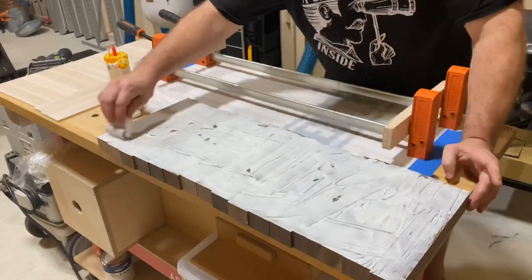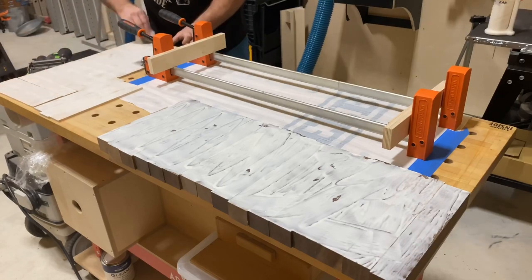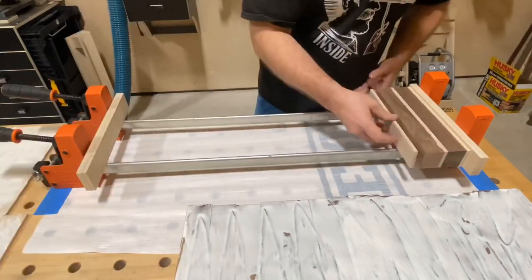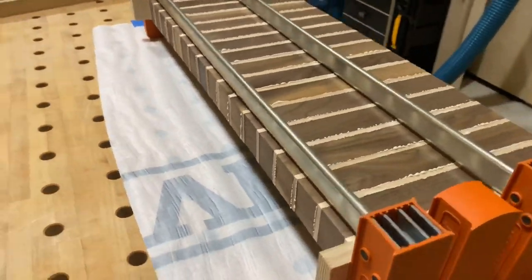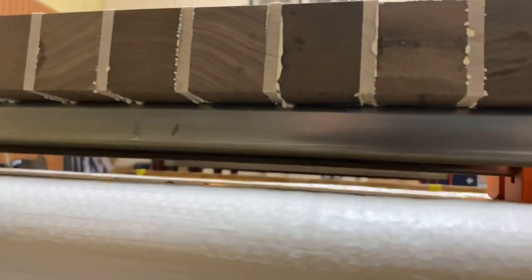I've got some clamps set up with a couple of cauls on the end of the clamps. I'm going to use just regular PVA wood glue on all surfaces of one side. Then we start lining them up: every other piece, walnut, maple, walnut, maple. Really nice squeeze out on this one. I think this is going to be pretty nice. We're going to let this dry for roughly three or four hours — you can even do it overnight.